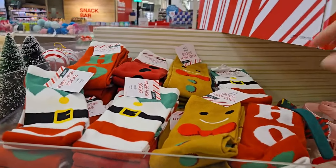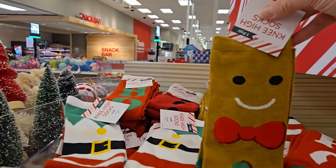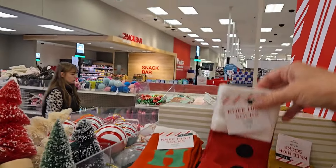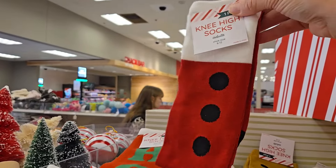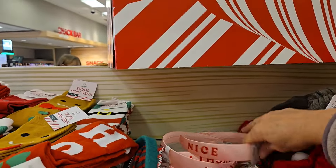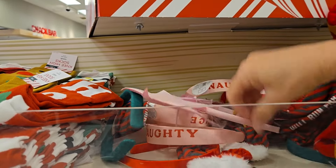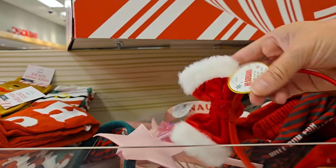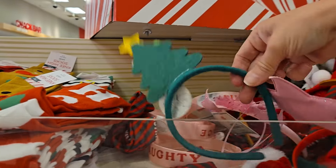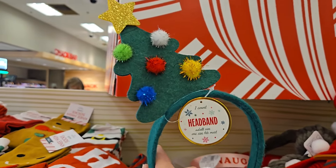I found some really cute knee-high socks for three dollars. They have ho-ho-ho, they have the little gingerbread, they have a little elf and they also have Santa. Very cute. They have some headbands for a dollar that says nice or naughty. They have the bow — isn't that precious? And I see a green one here too with a tree and ornaments. So that's really pretty.